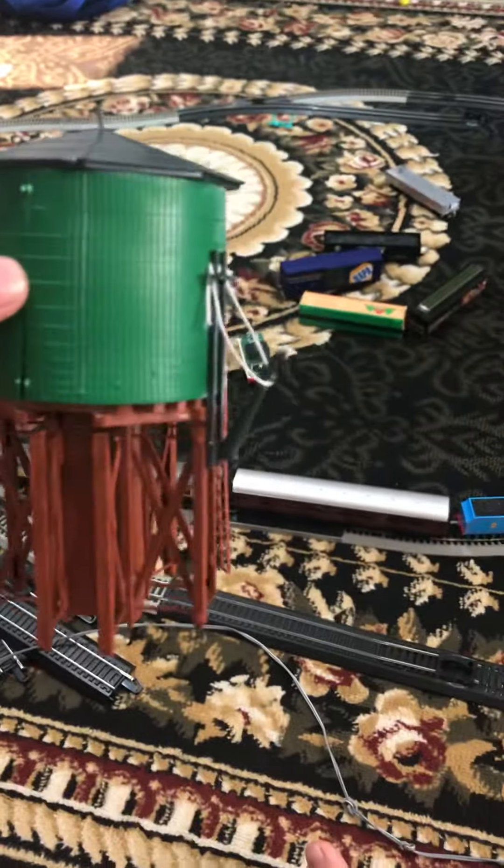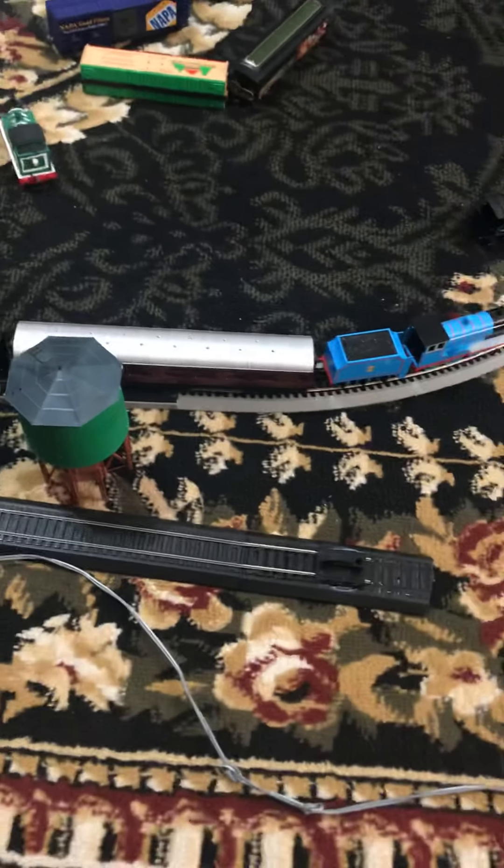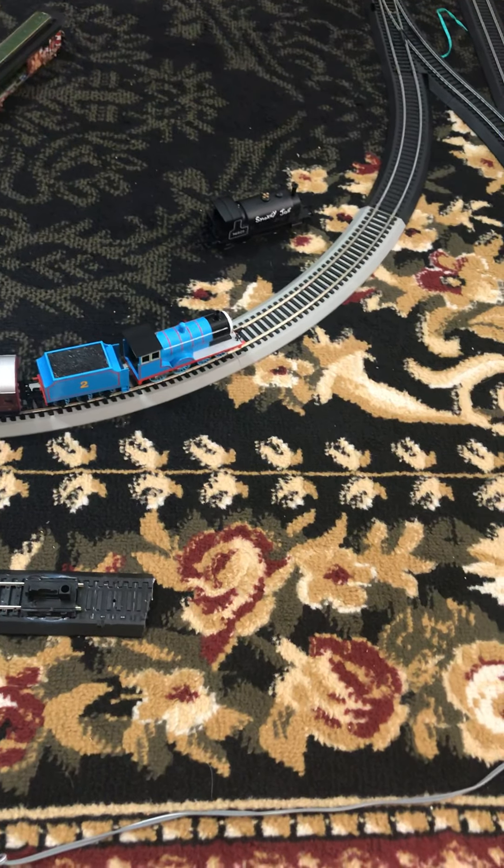I just built this Atlas water tower kit with a few modifications, and I've got another one of the cream coaches. I'm using the special VIP coach at the front again. And this is Edward — let's just send him around.